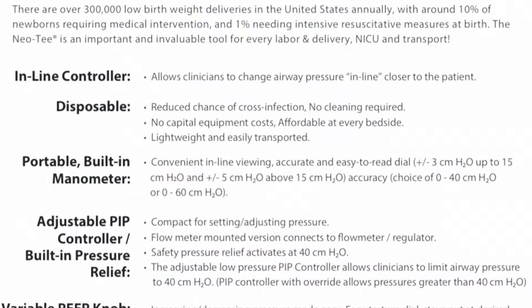Now it's time to set your PIP, or peak inspiratory pressure. This is typically between 20 to 25 centimeters of water. Again, you'll make sure your end cap is firmly in place.